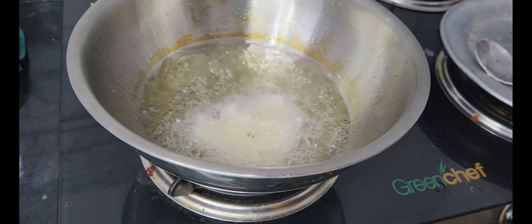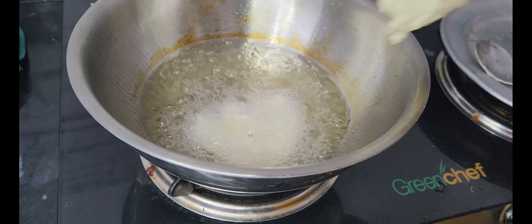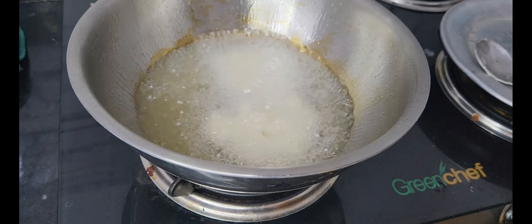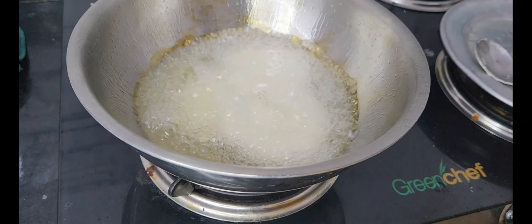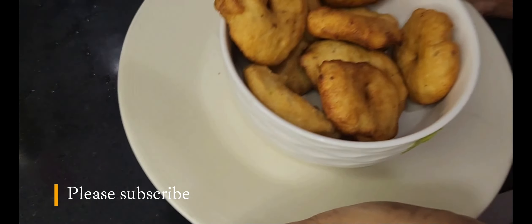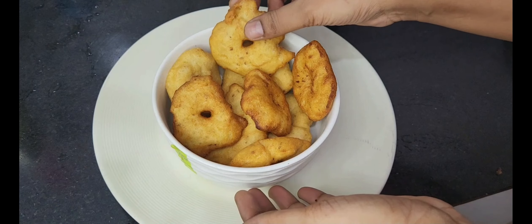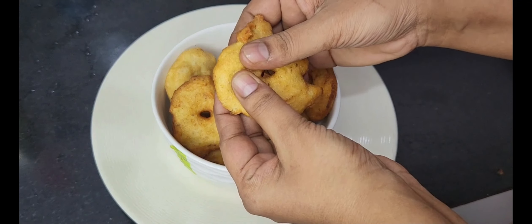Hello friends, welcome to Mastu Ga Uundhika Manavanta Channel. Today, we will make soft and tasty, crispy vadas in this video. We will enjoy the process in this video.